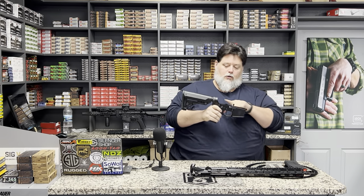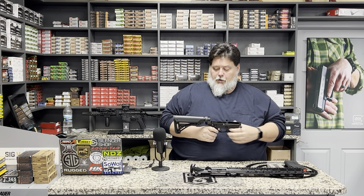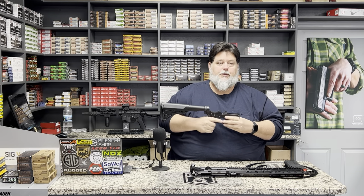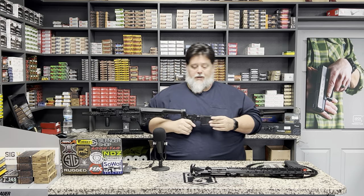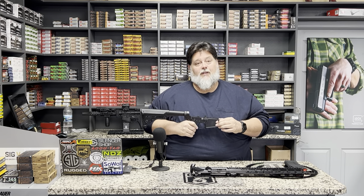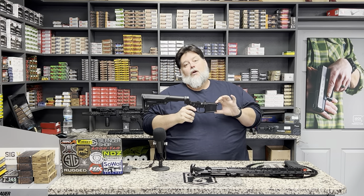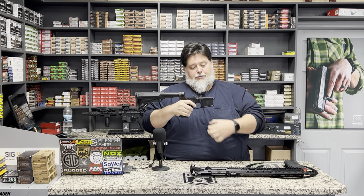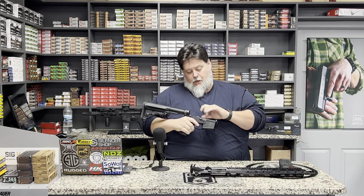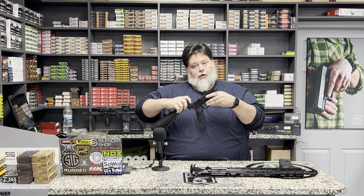This is your lower receiver — this is the registered part of the AR. It holds your fire control, all of your lower parts kit, your stock, stock tube, buffer, and your grip. This is the starting point of your AR — the foundation of your build or your rifle. Your grip frame is where you get your infeed, meaning what type of ammunition is going into the weapon. You've got your fire control, safety, mag release, bolt drop, buffer tube, and spring.